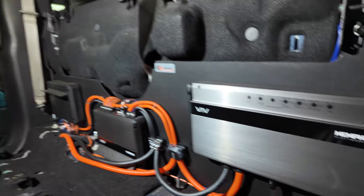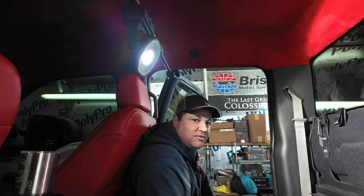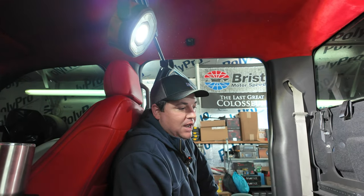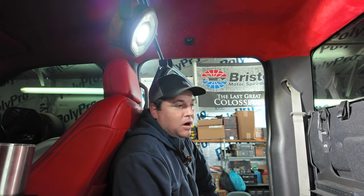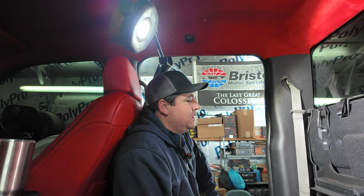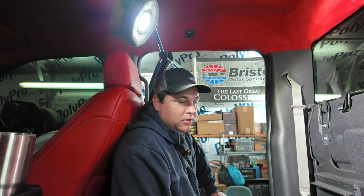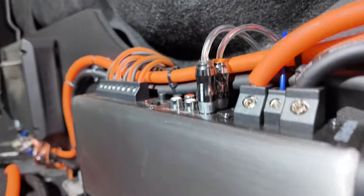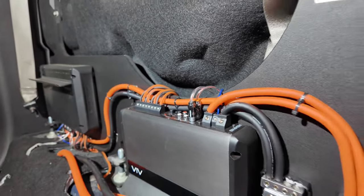These are coming out because we're doing a blow-through in a fourth-order enclosure from the bed to the cab. Four Memphis Mojo 12s powered by a couple of 3Ks, a couple of 800x4s to power all the pro audio. The pro audio is going in the cab, and all the tower speakers are going in the bed and under the truck. We're just going to make it stupid loud — because this thing is going to SEMA. We've got to step up our game and show out for what we're doing this year.